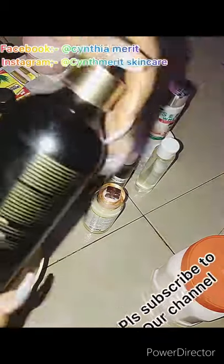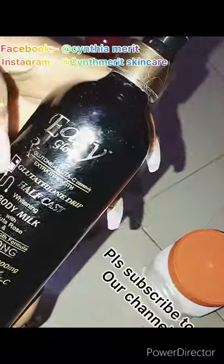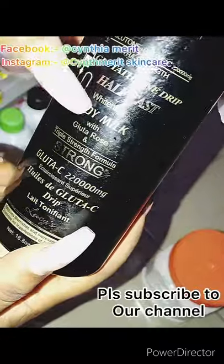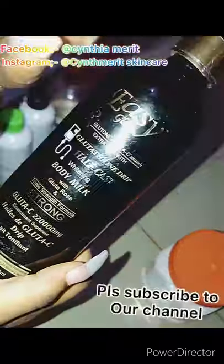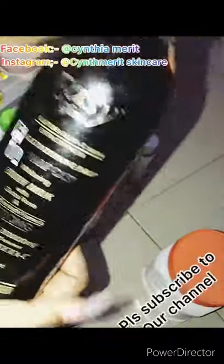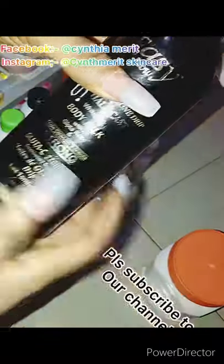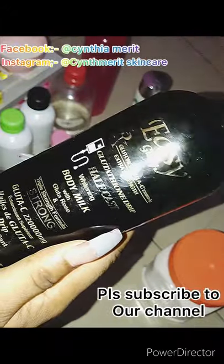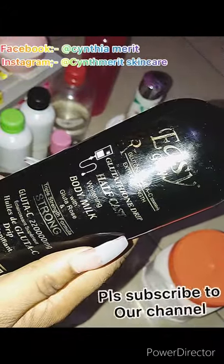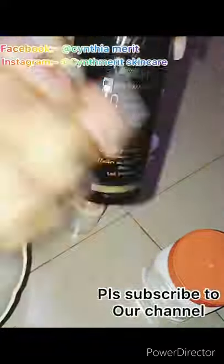Now our base cream — let me introduce you. We have Easy Glow. According to me, Easy Glow is the best half-cast lotion base I've used so far. Whenever I'm doing my half-cast lotion it's very okay — it's a very strong whitening lotion that you need to use as your base. So I'm using two bases here today. Easy Glow is one of them and this half-cast lotion just came out recently.